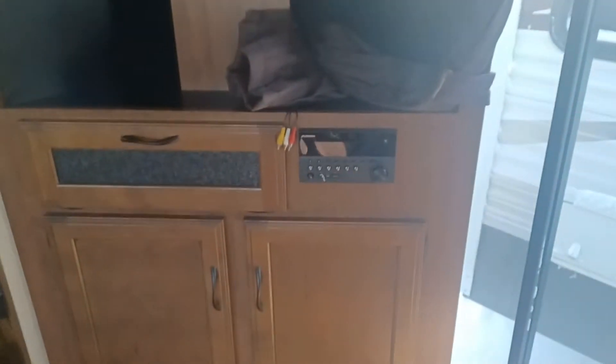And then you got this beautiful unit right here. There's your stereo DVD player. There's where you can hide like an Xbox or anything like that. Your spot for your TV. And then of course more storage up here and more storage down there.